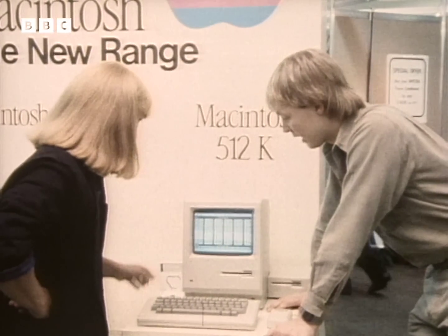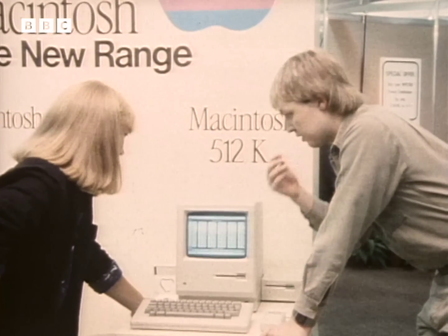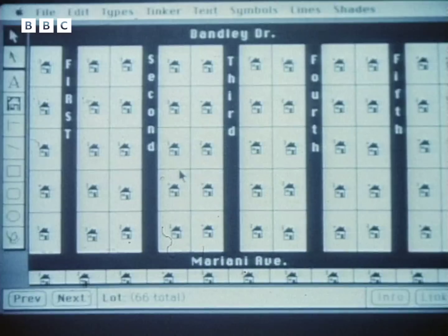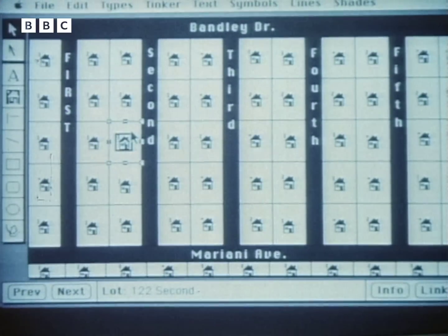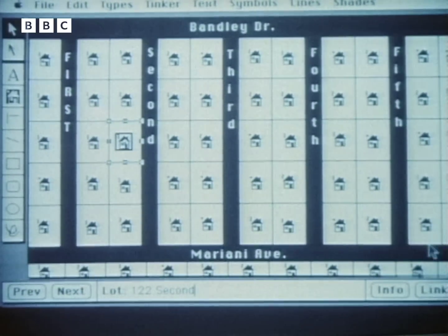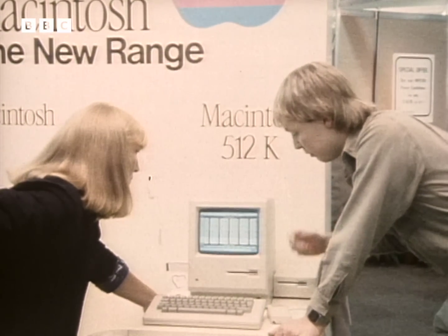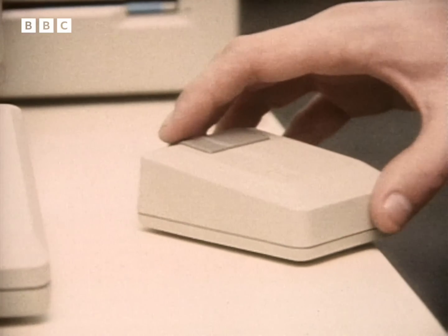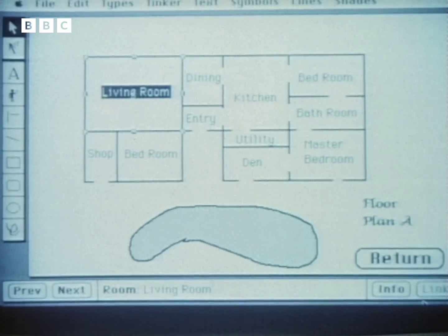What do you mean — there are pictures of houses instead of words? Yes. What they've done is — obviously your visual senses are a lot stronger than looking at words or numbers. So if we want the information on that particular house there, we point to it and press a button and it marks that house and we ask it to link. So it's now going to link through to some more detailed information on that house. Say you're interested particularly in the size of the living room.